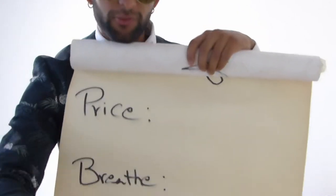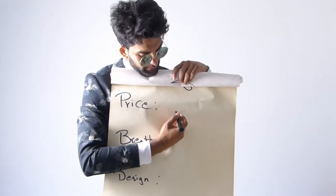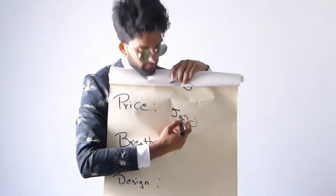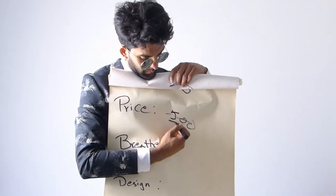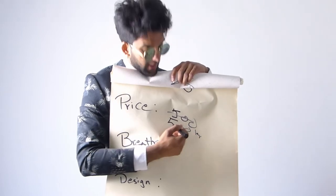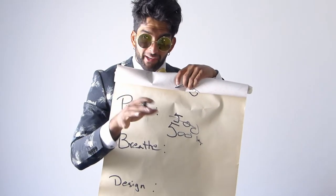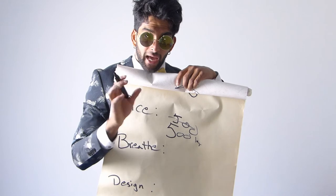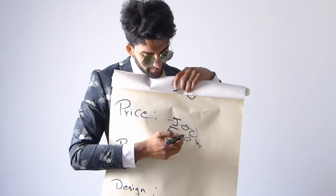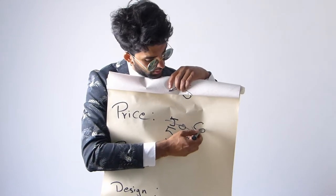For flexibility I give it a 6. For price — I bought these shoes for 500 crowns, and you can buy them for between 500 and 800 crowns. I bought them on sale, which is really good. So for price I'm gonna give these shoes 6 points.